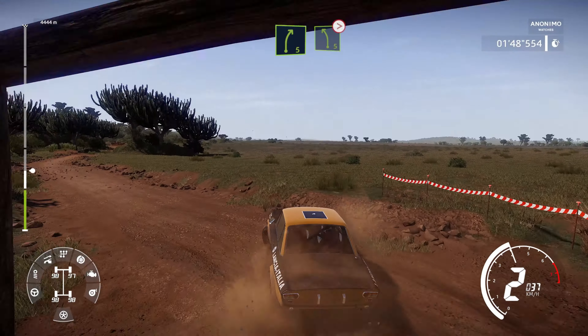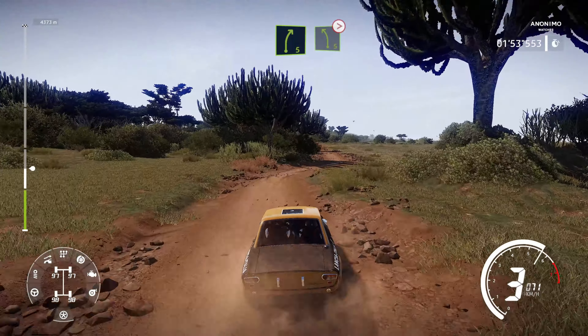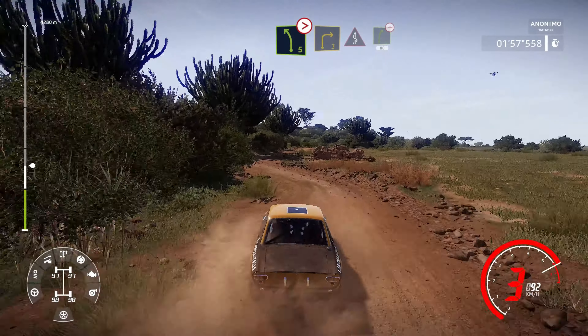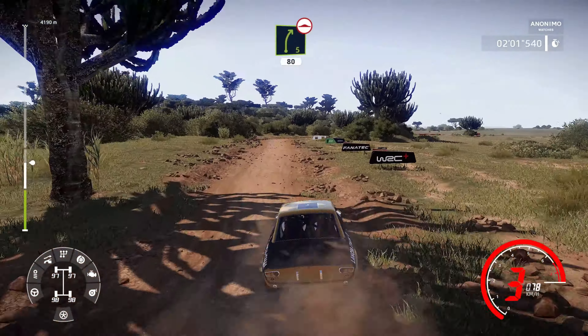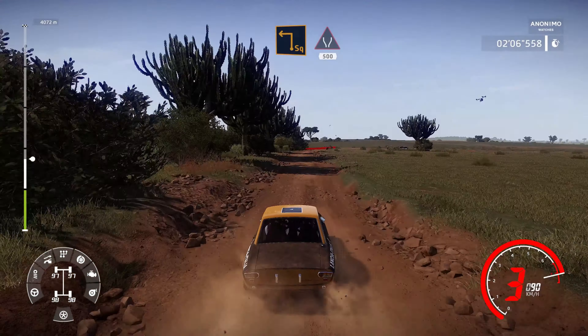Right 5 into left 5, tightens. Into right 3 short, into kinks, and right 5, 80, bumpy. Brake, square left, into widens, 500.